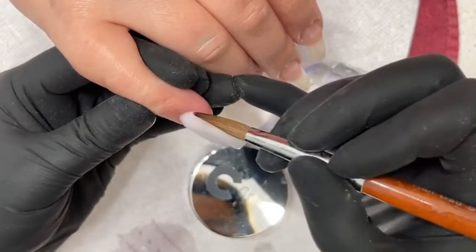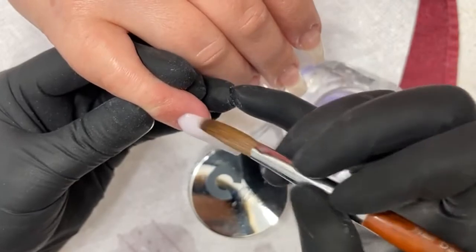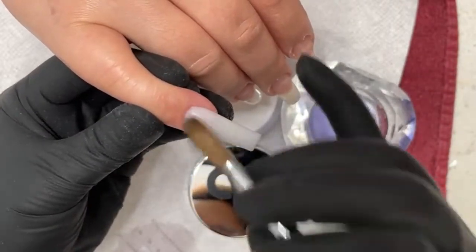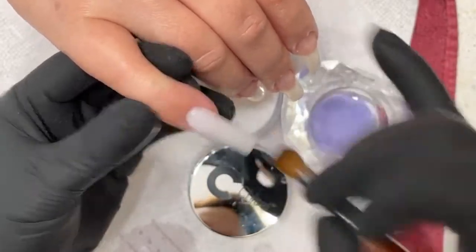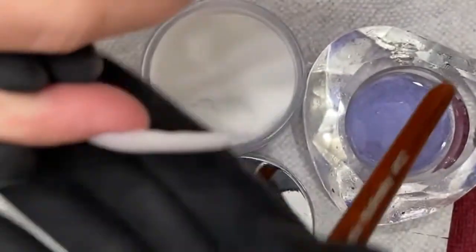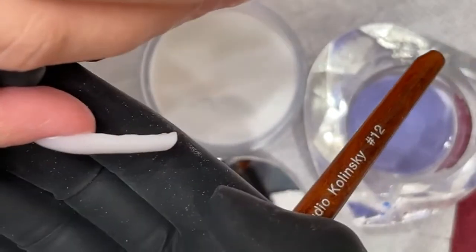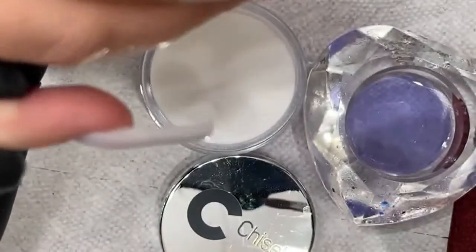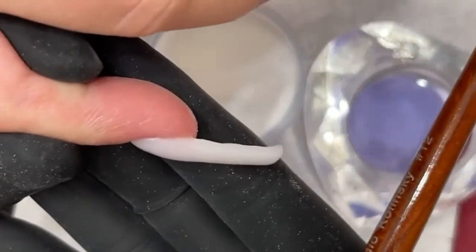Take that part out there, get it nice and sealed. Generally, with this length, I really don't need that big of an apex. That's probably all I need right here. See that? Nice and natural, nice and straight. Ideally, that's what we're looking for.